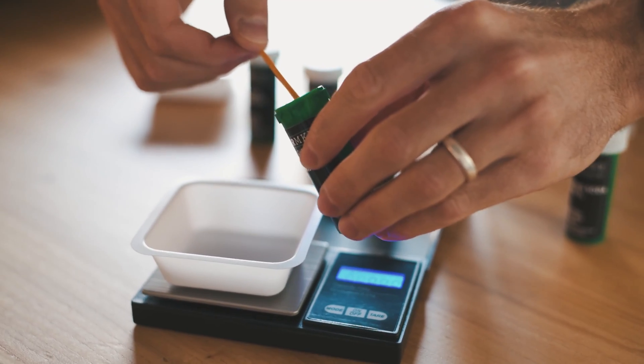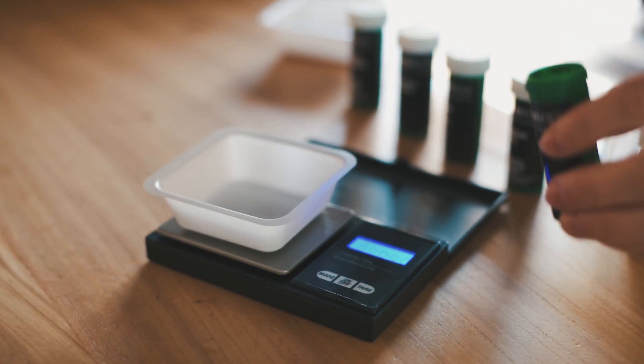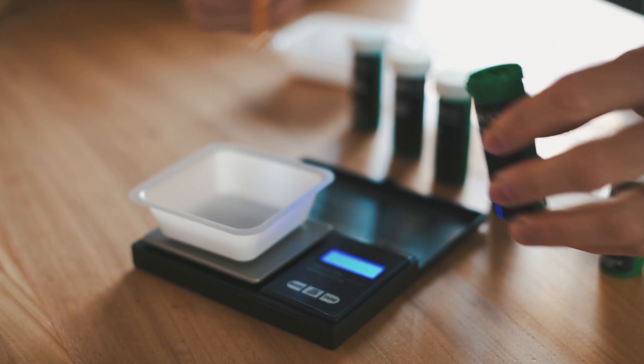The Munich water profile calls for 0.31 grams of chalk, 0.93 grams of calcium chloride, 0.87 grams of epsom salt, and 0.07 grams of canning salt.